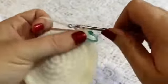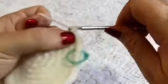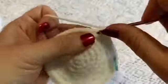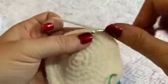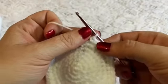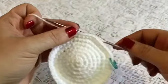For round eight we're going to do a repeating sequence of one increase followed by five single crochet — so there's one, two, three, four, and five — and then you'll repeat that all the way around. One increase followed by five single crochet. At the end of this round you should have a total of 56 stitches.